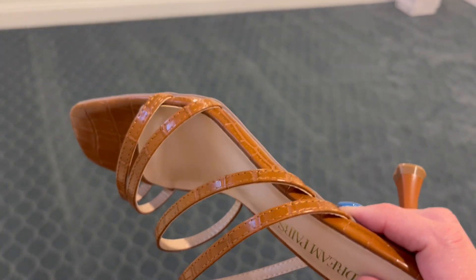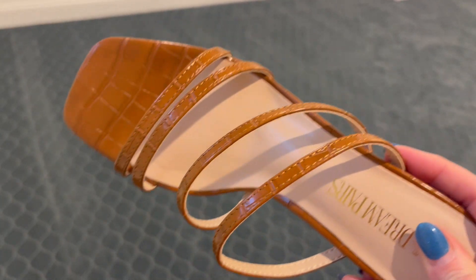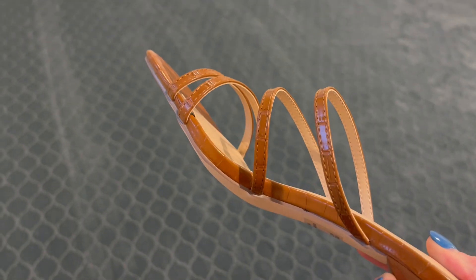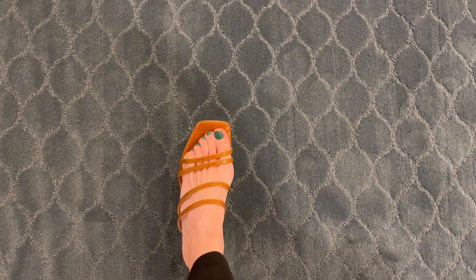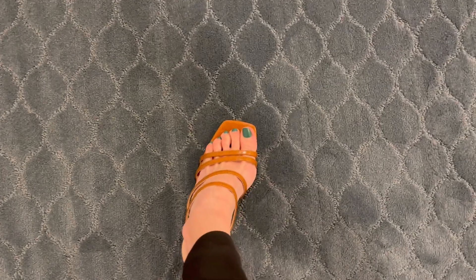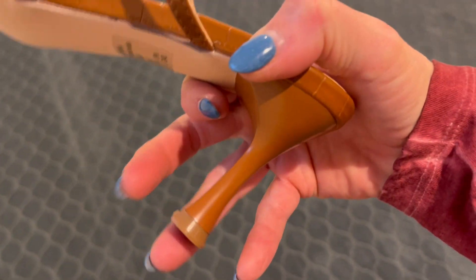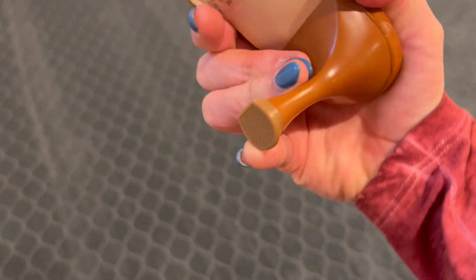I gotta say it's a great quality shoe. The leather is very nice and while the straps are thin, you can see here how it looks on the foot — it actually ends up being very comfortable. The heel is not very big, maybe a couple of inches.